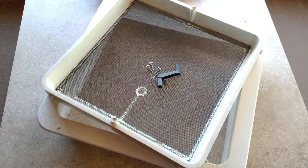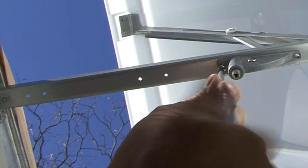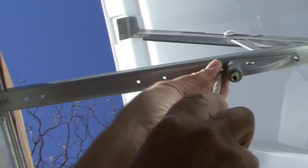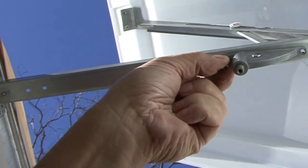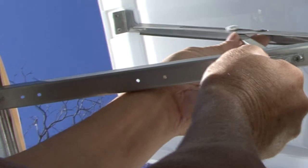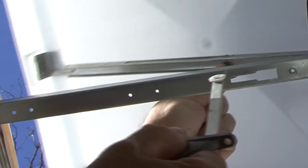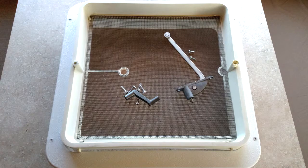Retain these items for reinstallation. Step number two: remove the screws securing the lift operator and disengage the lift arm from the lid track. Some vent lids employ a retainer clip over the lift arm rivet. If present, remove and discard the clip. Retain the screws for reinstallation.